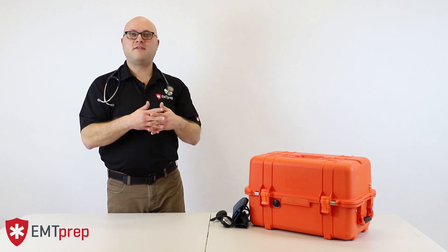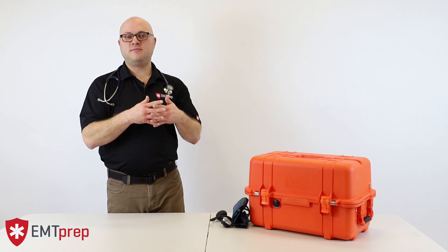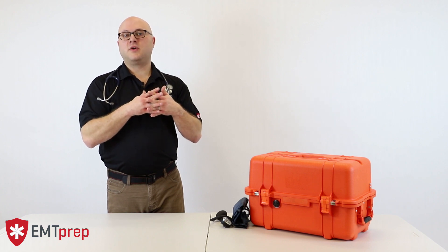I hope this clarifies how blood pressure is measured and the physical principles behind how we use the stethoscope to hear the sounds created by a blood pressure measurement.